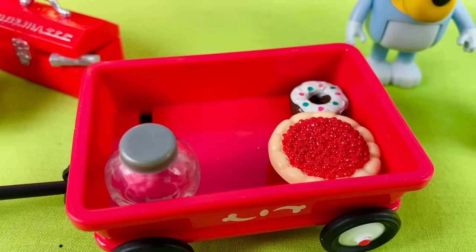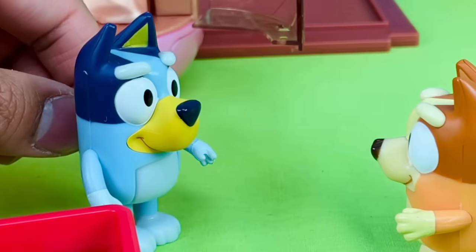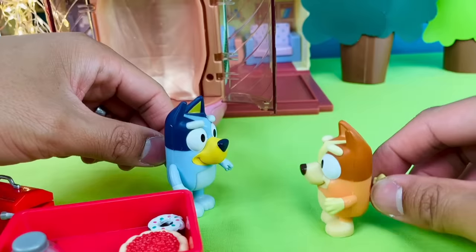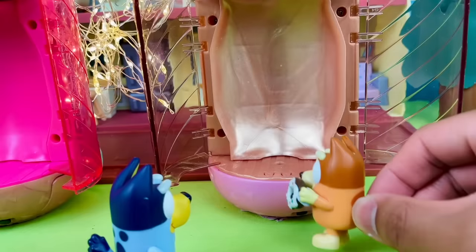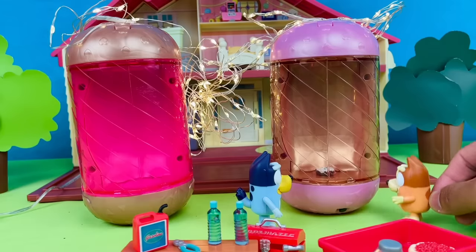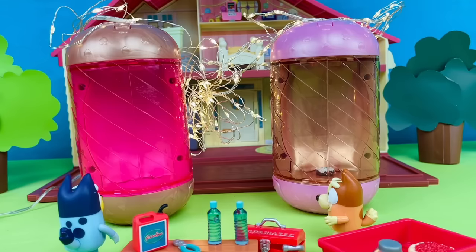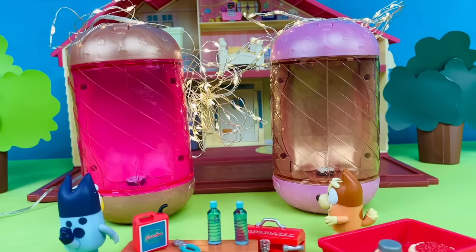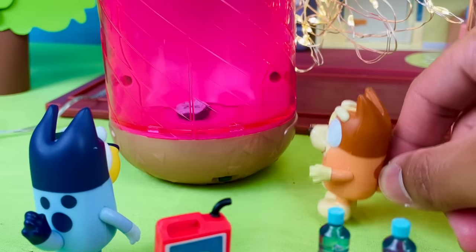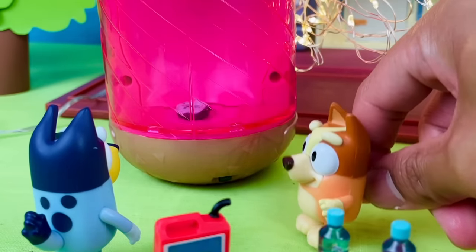Check out all the good stuff we got. Bluey, can we do the donut first? Okay, Bingo, you go first. Yay! Donut goes in. Close the doors and turn the machine on. Yay! Now we have two donuts! We have two donuts, Bluey — it worked!